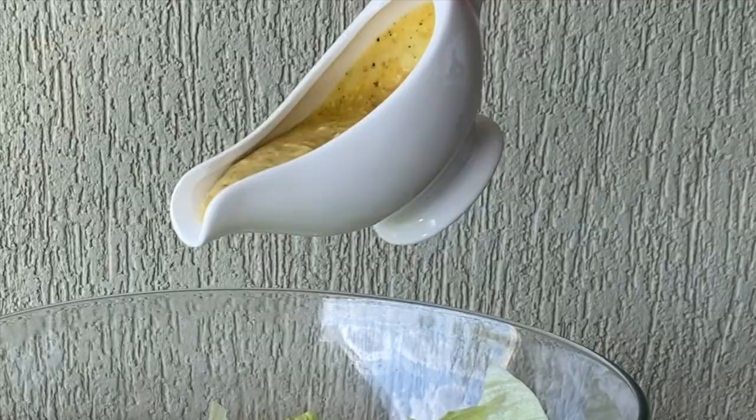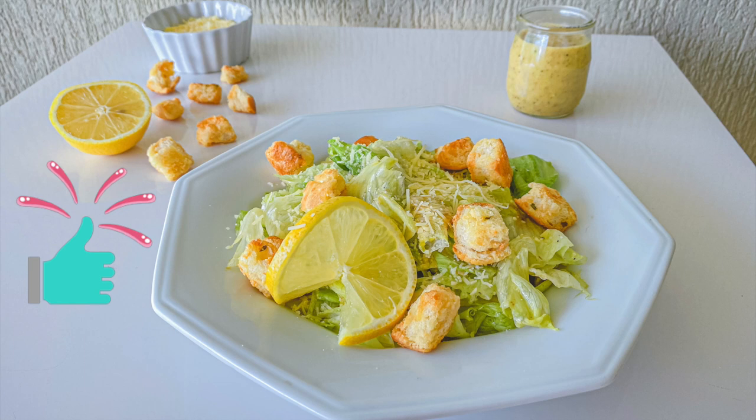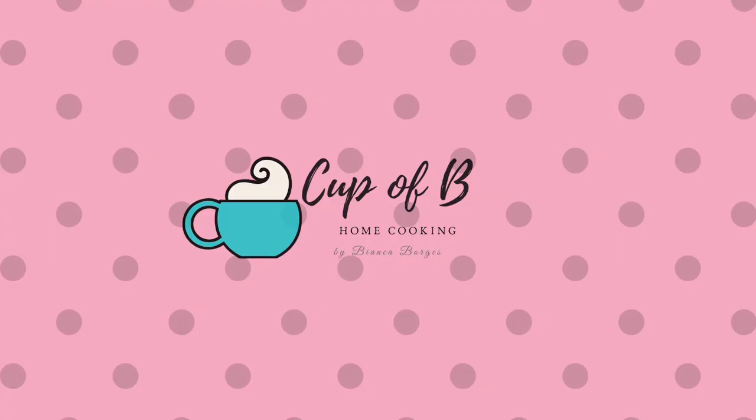If you enjoyed this video don't forget to give it a thumbs up, and if you want to see more recipe videos like this subscribe to my channel with the notification bell on. See you next time!